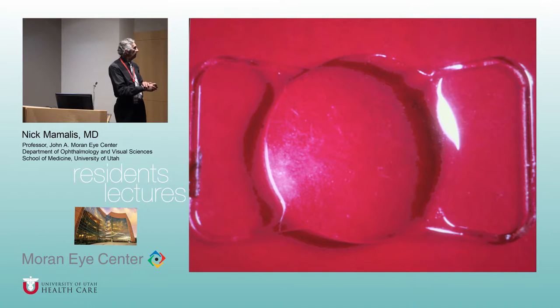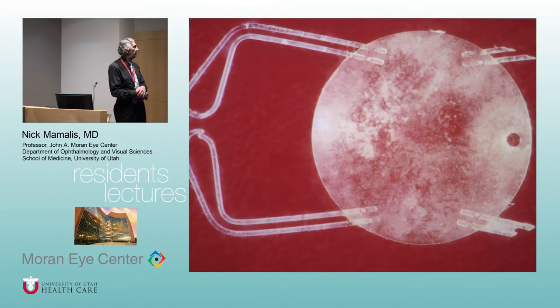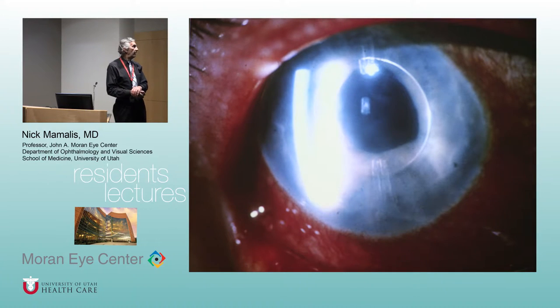They even made some out of one-piece PMMA. Look at all that pigment and stuff on the edges of the haptics on removed lenses. Someone said, why don't we make them just a little more open? These were called the Stable Flex lenses. Unfortunately, these were used at length by a couple of busy surgeons here in Salt Lake. Alan Crandall and Randy Olson took out more of these than they wanted to. These were fibrosed to the angle and very difficult to remove.